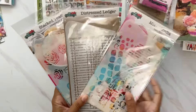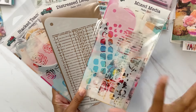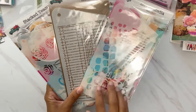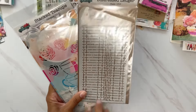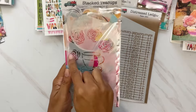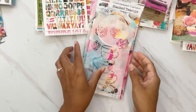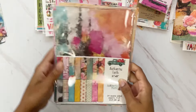There are three stencils this month: a mixed media one for adding art marks to your pages, a distressed ledger — love that — and stacked teacups with a couple of florals. All really fun options.